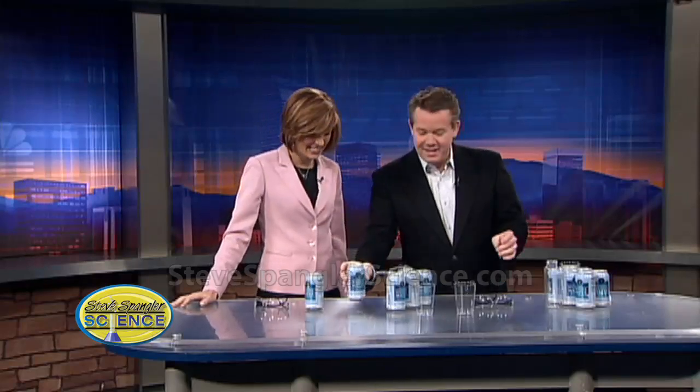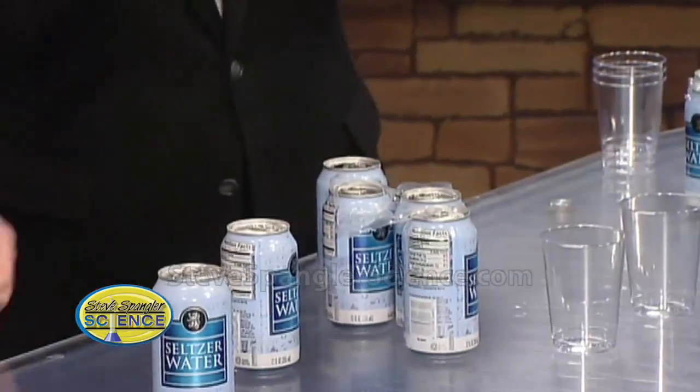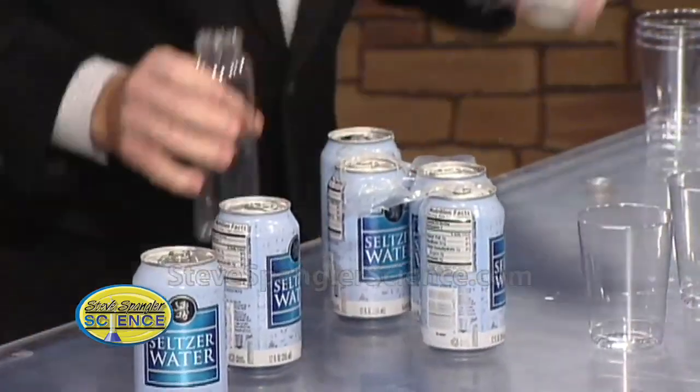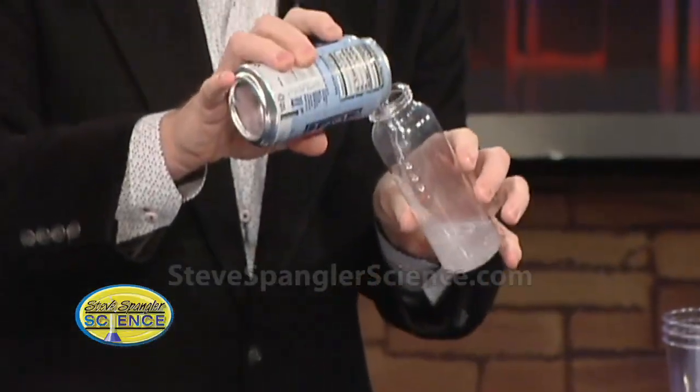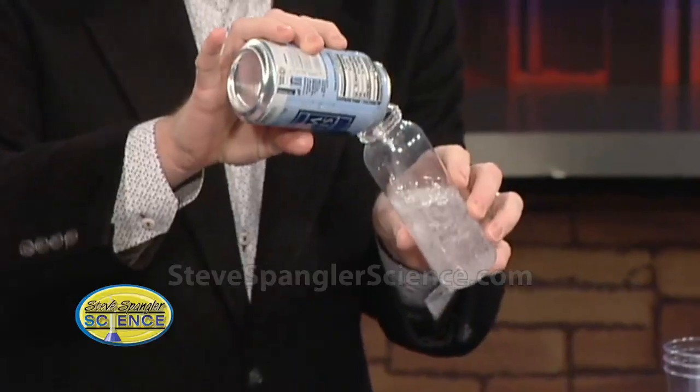All right, so in order to see what's going on, let me take one that's not been shaken and see if I can show you. This is a classic Don Herbert demonstration. Put on your safety glasses. Don Herbert, of course, was our original Mr. Wizard. And so Don would do this.